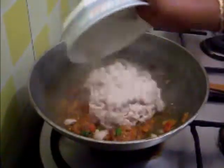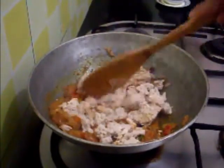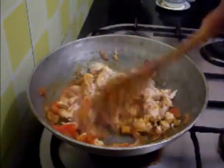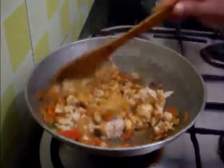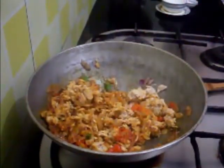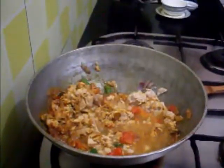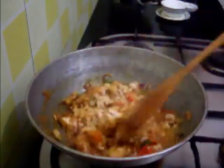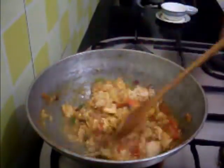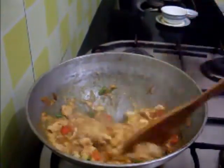Now I am going to add the minced keema. Add chicken stock to this and cook for a few minutes — this is boiled keema so it will not take much time, but if it is raw keema then leave it to cook for 15 to 20 minutes.